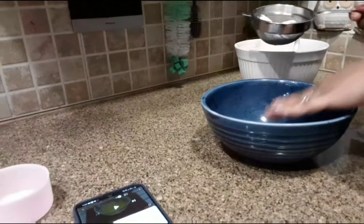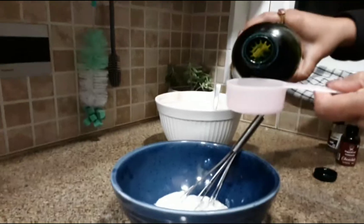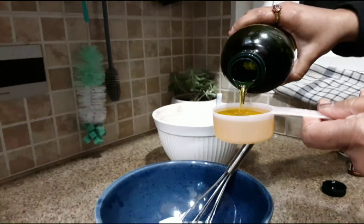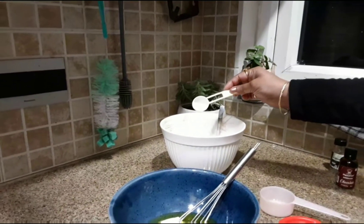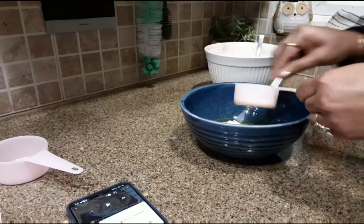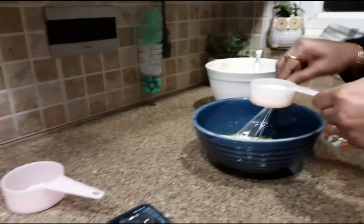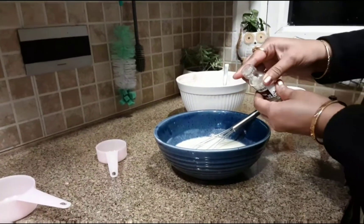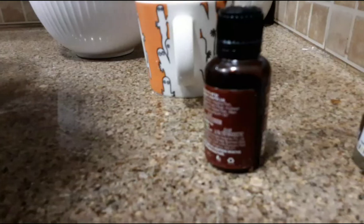Now get another bowl to mix all the wet ingredients. First, add three tablespoons of thick thickened curd, then one fourth cup of oil — we are using olive oil — and two pinches of salt. Add half a cup of warm milk and mix them well.